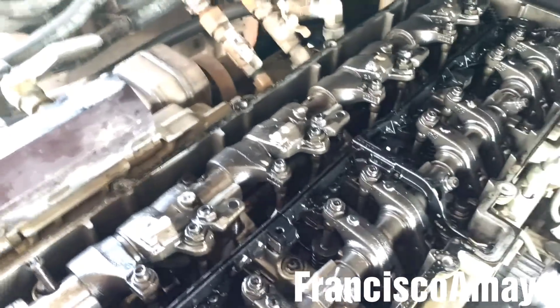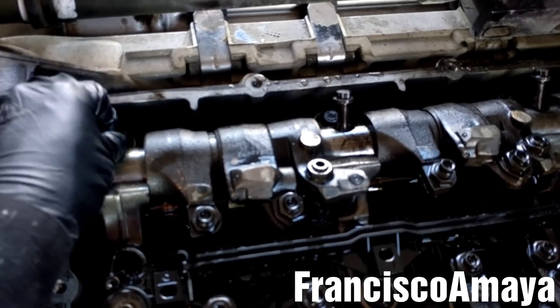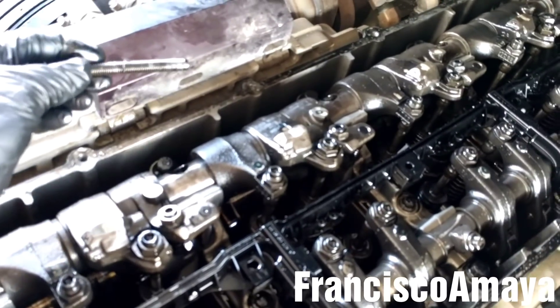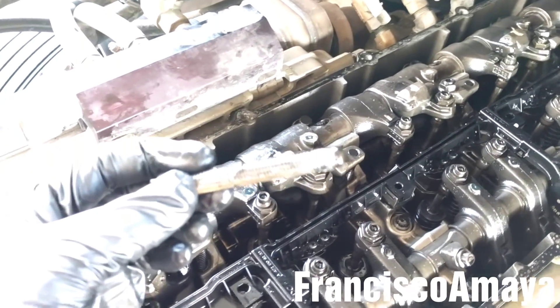So to repair this problem we need to replace the cam housing. I was looking at all the bolts and all the bolts are loose - all of them. That means the cam housing seal was replaced in the past, but whoever did their job, they didn't tighten it well, or they over-tightened it and caused this problem. The bolt got stripped and now it is damaged.